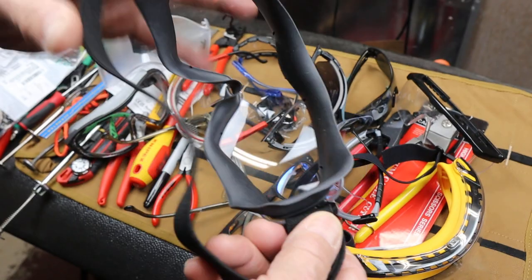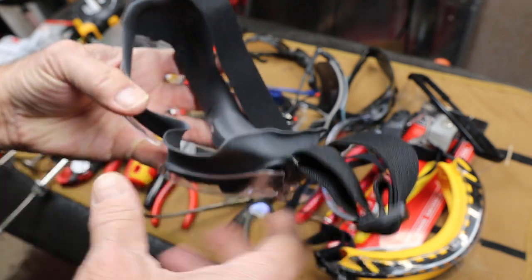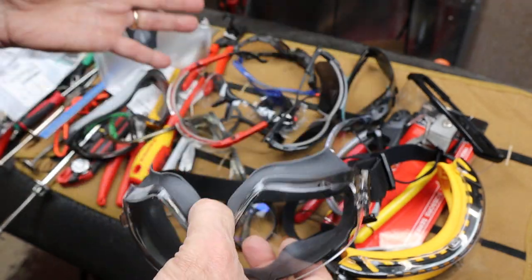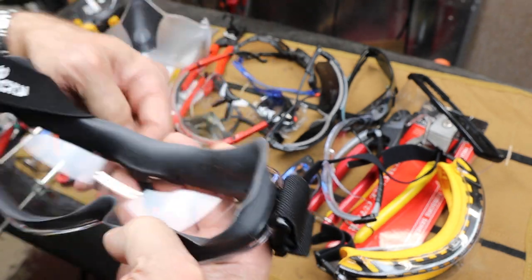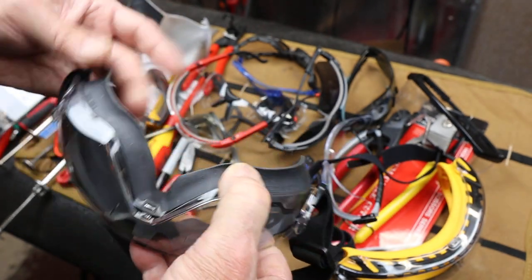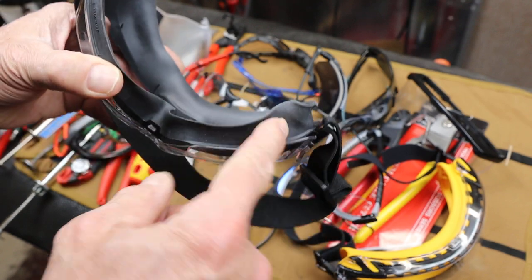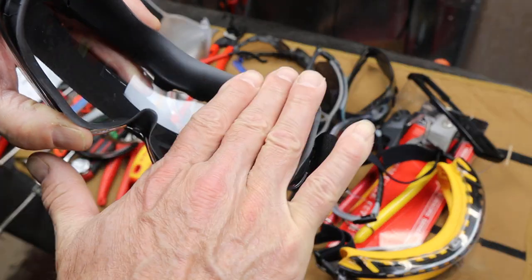Here's a NoCry — this particular one has a heavier gasket. I'm not going to get into the ANSI certifications, but most of these — anything is better than nothing. That's really what it comes down to: you have to have something covering your eyes, almost regardless of what it is, unless your particular profession demands a specific standard. This one fits nicely. It's a lot softer, so you get a nice cleaner, snugger fit.